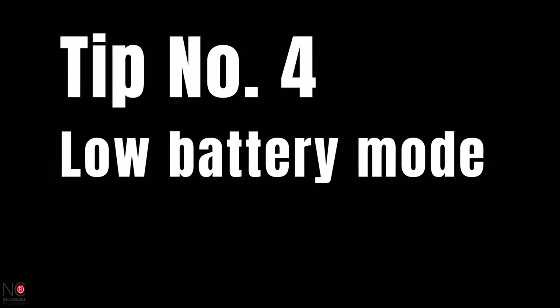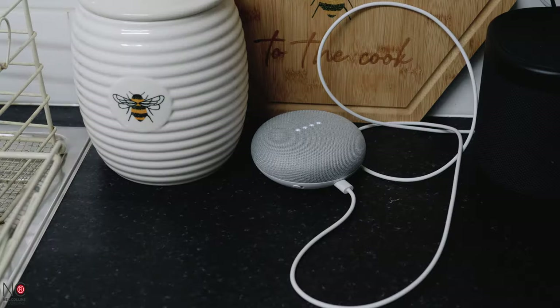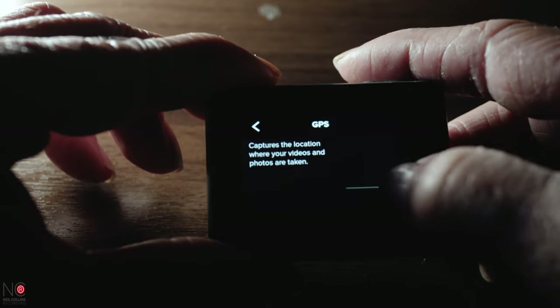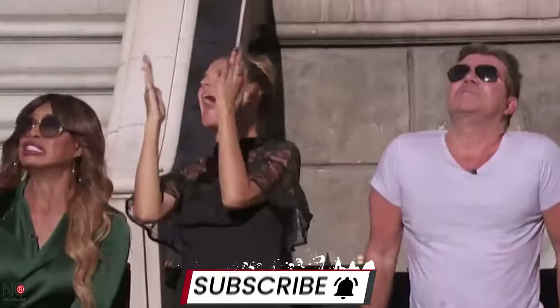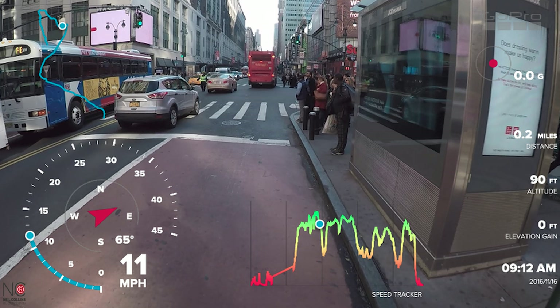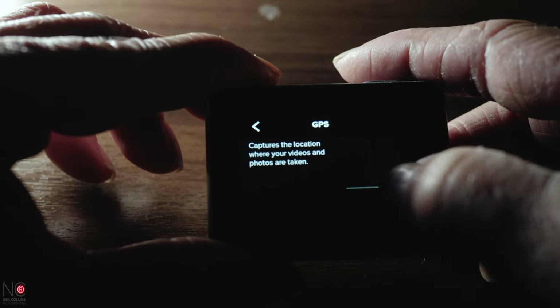That brings us to tip number four: low battery mode. Now there isn't one, but I'm going to show you a few things you can turn off to save your battery power. GoPro batteries aren't the best — I usually get about two hours out of mine, so it's important to get the most out of the battery when it's in use. First, turn off voice commands. Second, turn off GPS. Unless you're firing yourself out of a cannon or want to measure height and speed, GPS is fairly niche. For 99% of situations, although it's a great feature, you won't need to use it — it's just a burden on your battery.